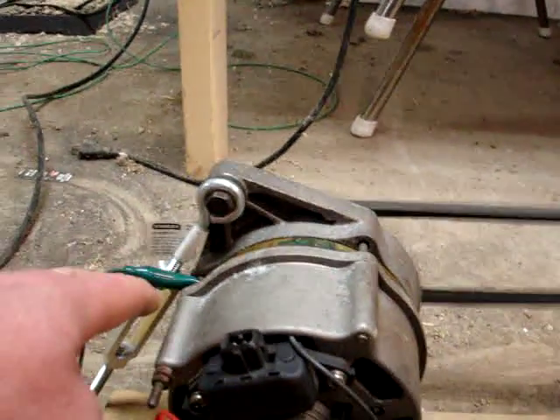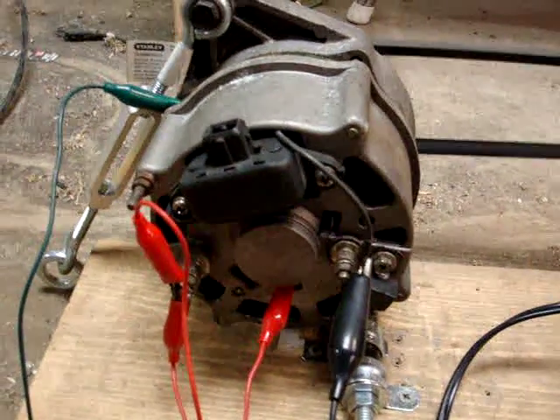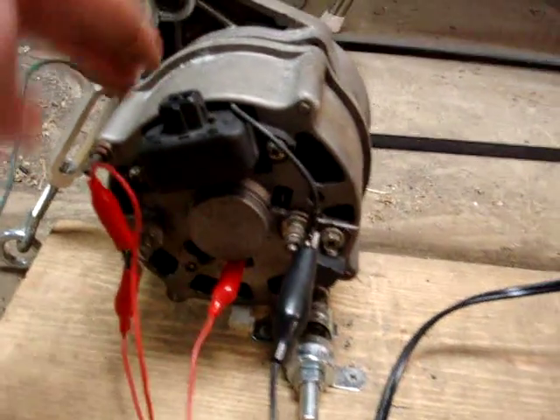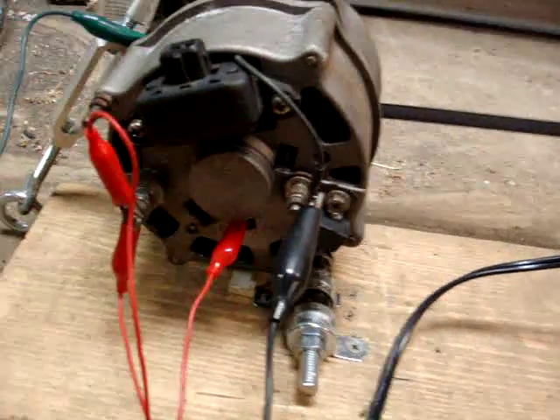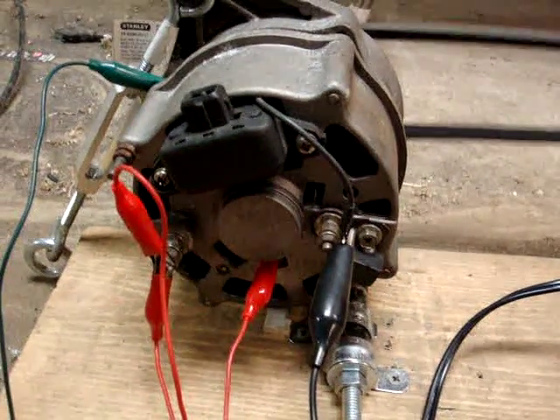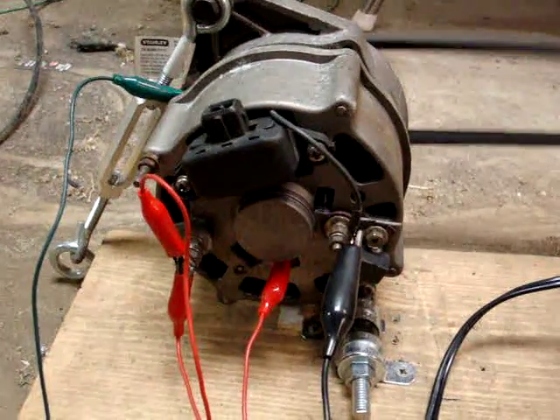Up here is the alternator ground — it's grounded through the casing. That's a wiring overview of how this particular alternator is currently set up. Normally the voltage regulator would regulate the ground connection to the field coil, which would vary the voltage coming out of the alternator to match what should be consumed by the battery.